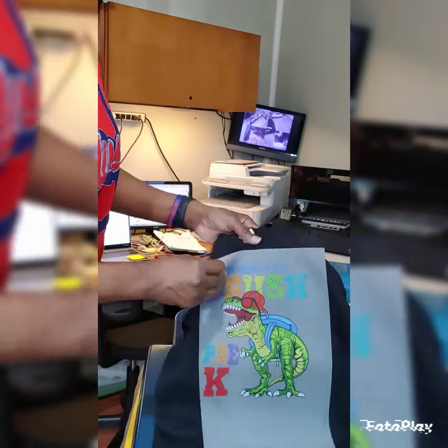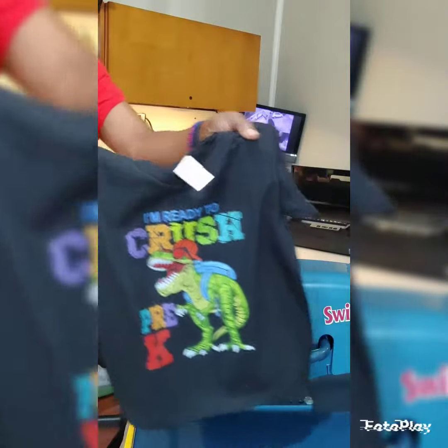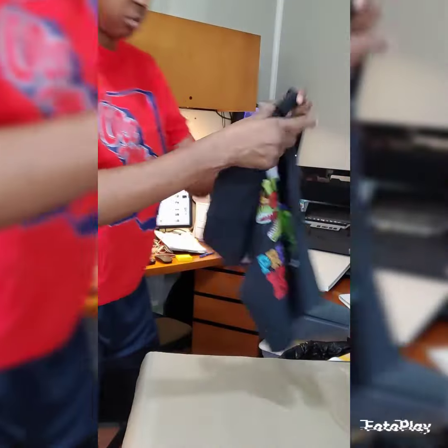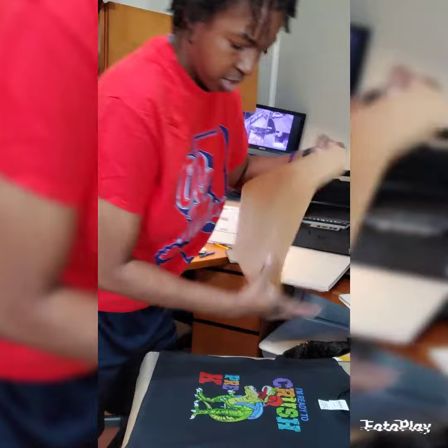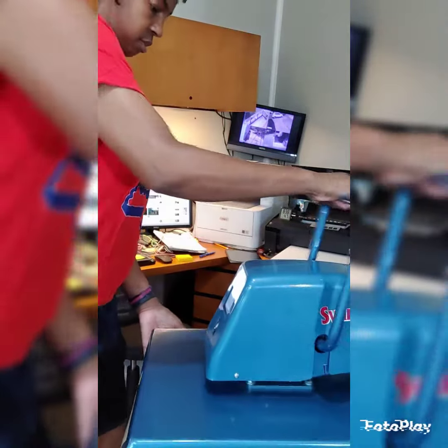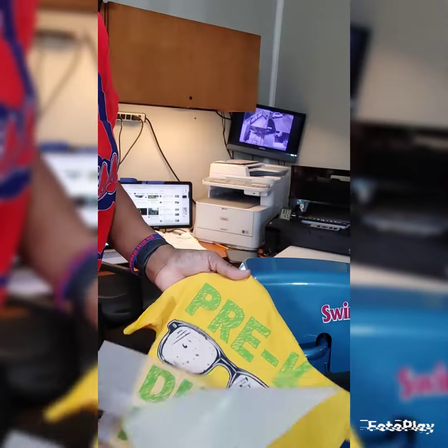And I'll go ahead and peel this one right here — that's what it's looking like. I have to repress, so I'm gonna go ahead and repress real quick. Now that one is repressing, I'm gonna go ahead and peel this one.